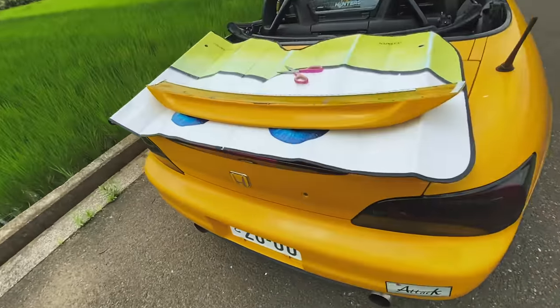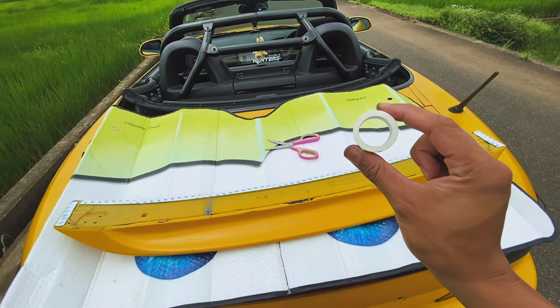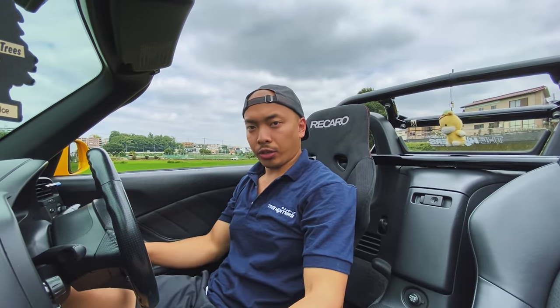Alright guys, as it turns out I actually don't have enough double-sided tape, so we gotta go buy another roll. Let's head over to Don Quixote and go pick up some more tape.